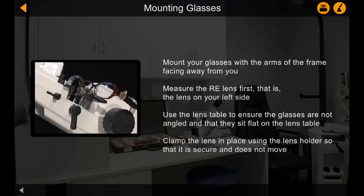Clamp the lens in place using the lens holder so that it is secure and does not move.